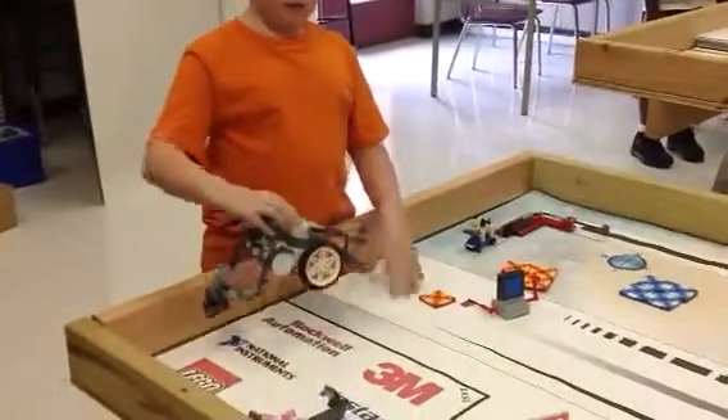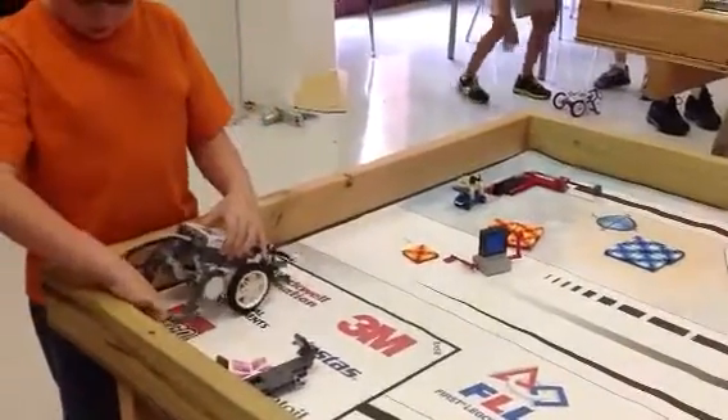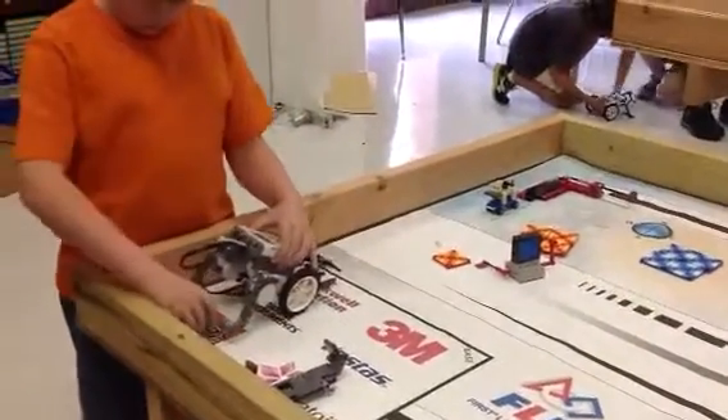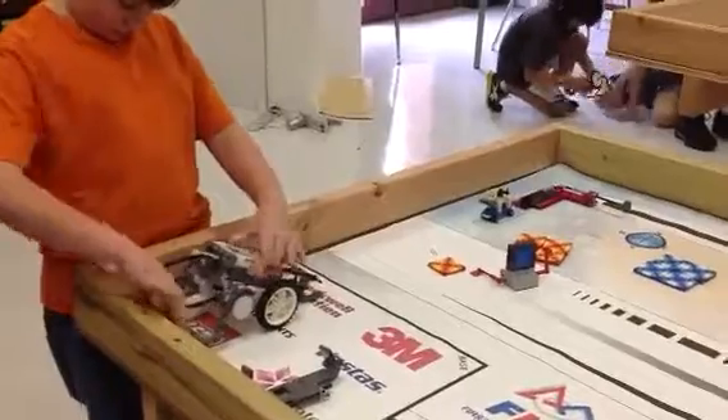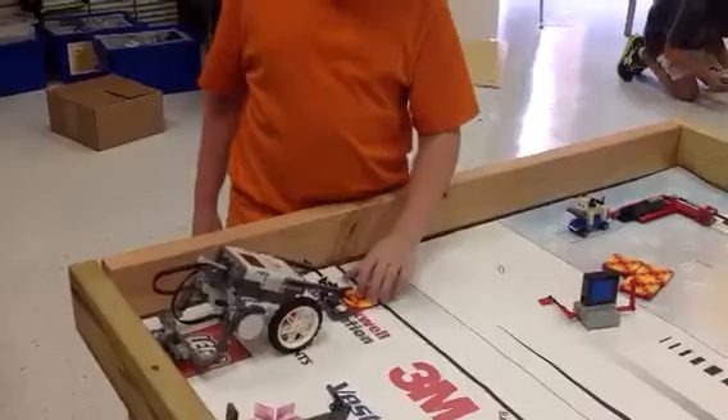Go ahead and just set it back up. Set it back up and try it again. Make sure everything's lined up okay. It's okay. Go get the orange quilt. There you go.